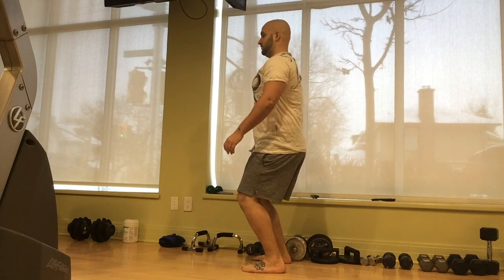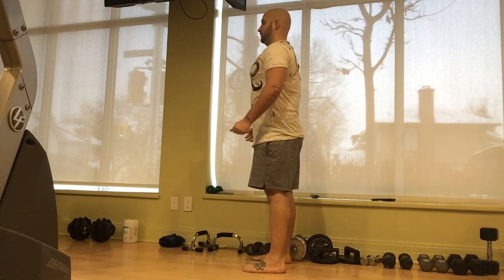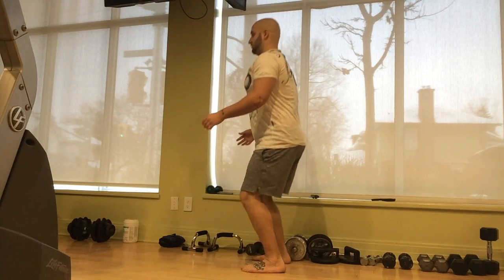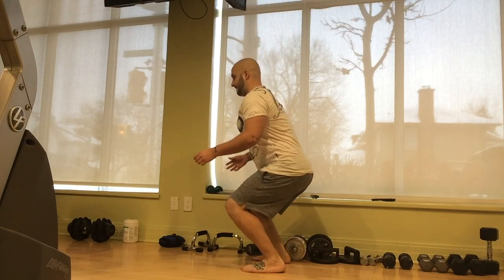Another common problem that I see when people are performing their squats is that they don't sit back on their heels enough. They allow the weight to rock through the balls of the feet and their knees track over their toes, turning this into a quad dominant exercise. It's quite shearing on the knees as well.